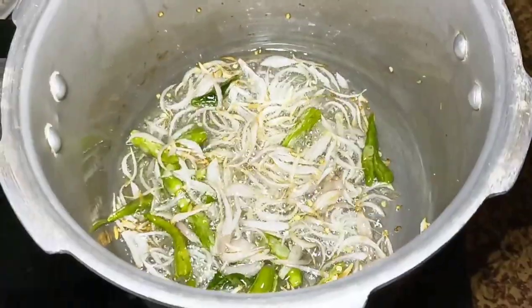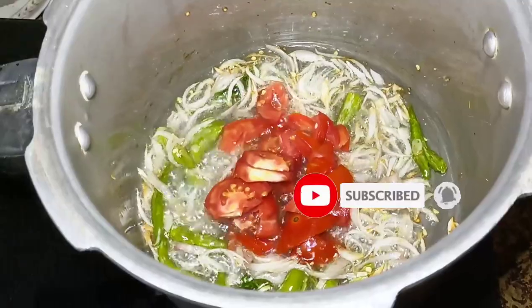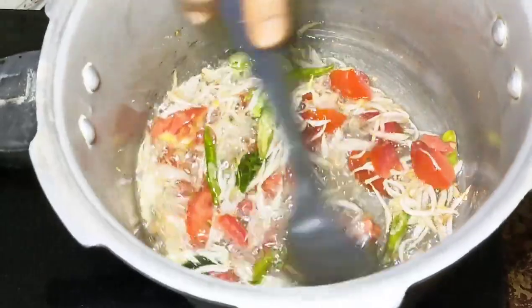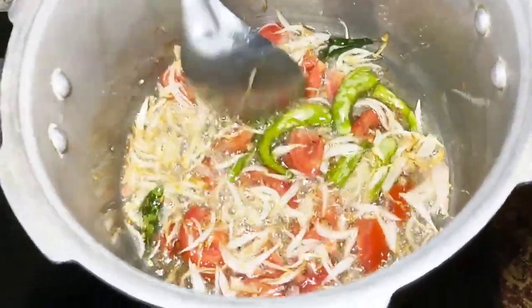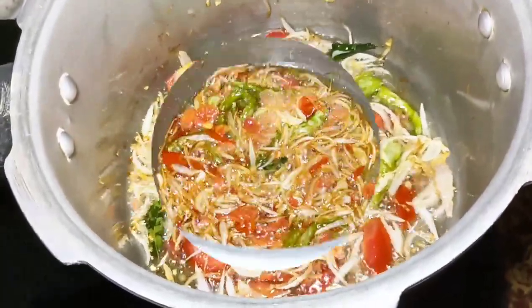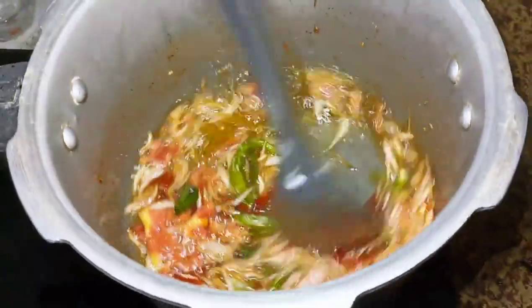Let them go to the side — tomatoes. I will add the tomatoes to the pan.